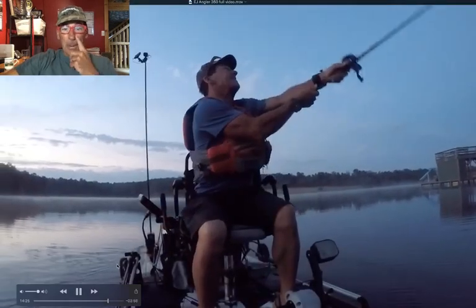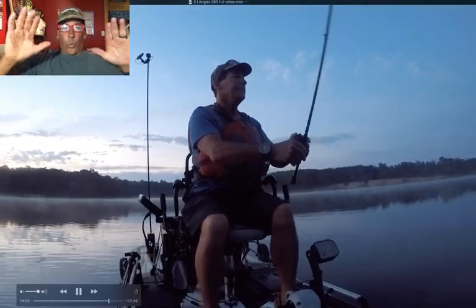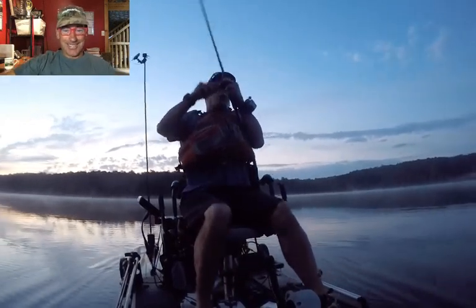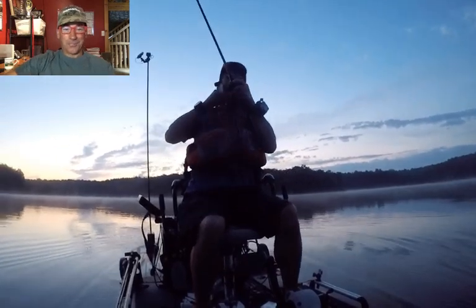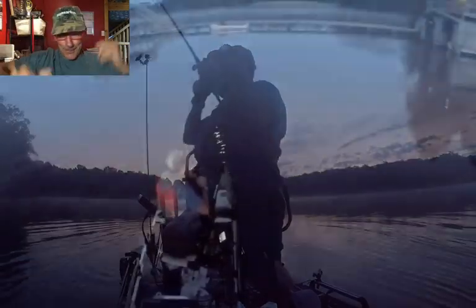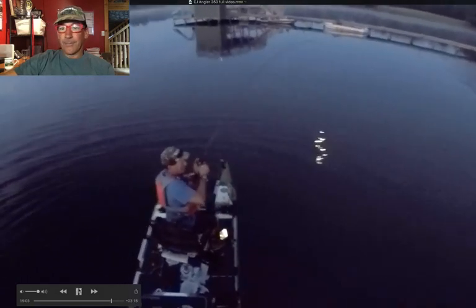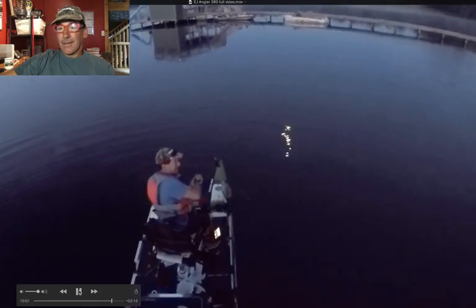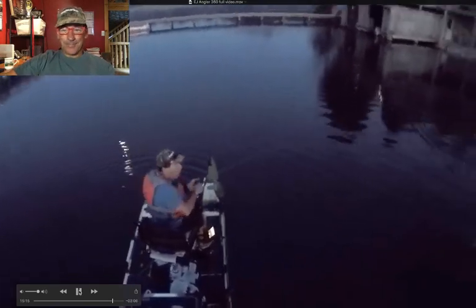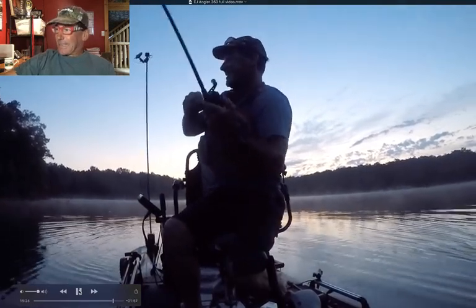Here we go — check it out. This is the same topwater bite from a different angle with the sun in the background this time. I cannot wait to see this fish — I'm saving it for the end. Notice Blue Sky is on the move. It takes a big fish to move this boat. Battle — another big jump. Another big jump. Don't come off. I'm almost nervous, even though I know it doesn't come off. I think it's time to land this bad boy. You want to see it?